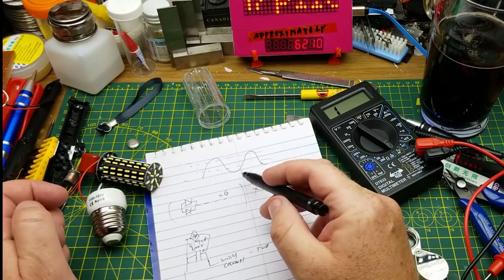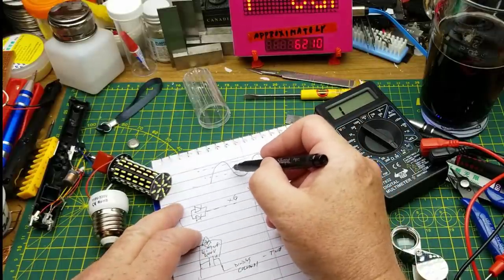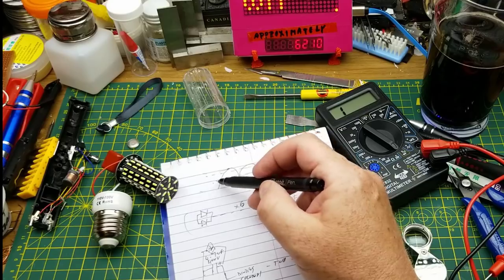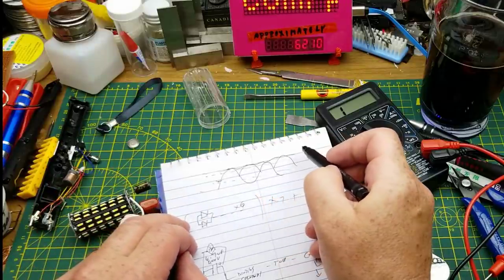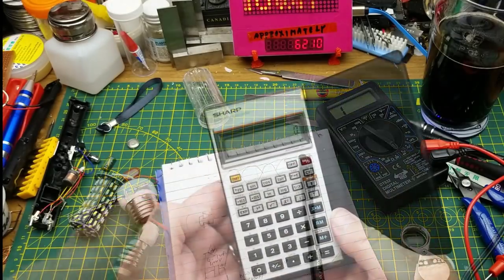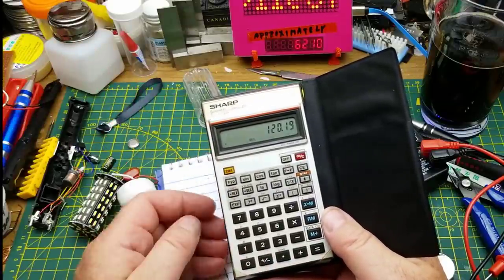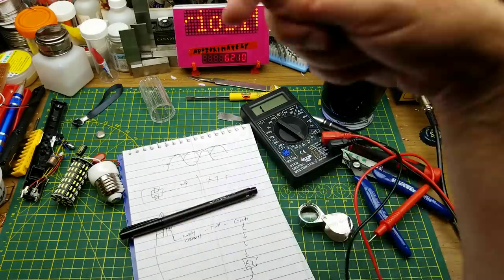That peak voltage is closer to 170 volts. When you rectify it using a full bridge rectifier, you get a bumpy waveform. Then you put in the smoothing capacitor, which turns it into a gently ripply thing, and the overall voltage is going to be around 170 volts. Quick math: 170 volts times 0.707 — the RMS calculation — gives you 120.19 volts. If you want to know more, take a look at the Wikipedia article on RMS.